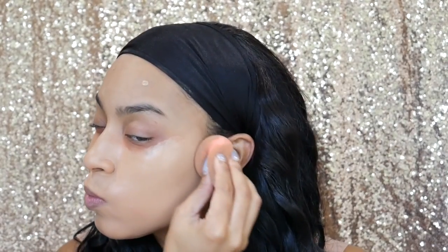We're going to go in with a damp beauty blender and just start blending that out on our face. Make sure that you get under your neck and go into the ears so that everything matches — you don't want to look crazy. After you've blended your foundation out, it's going to be time to go in with some concealer.